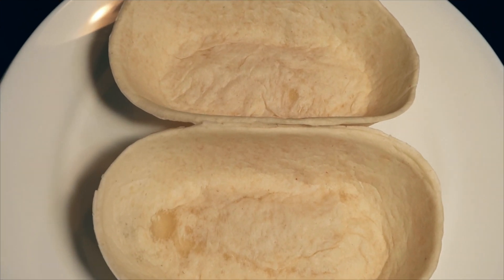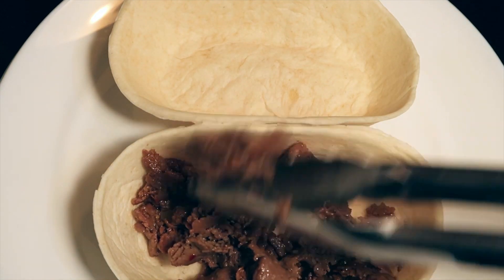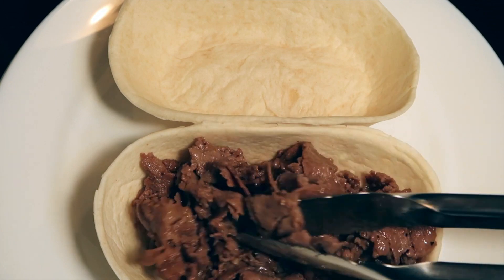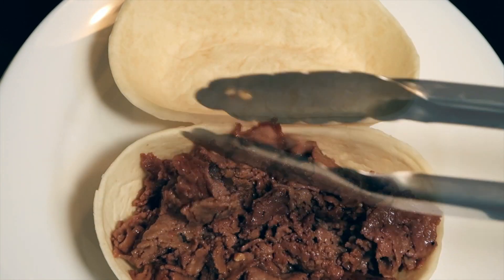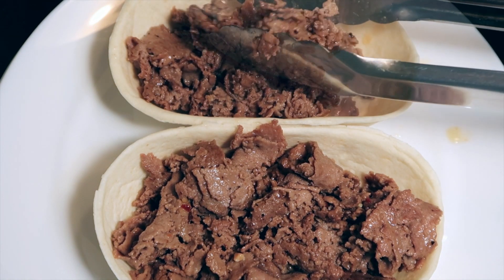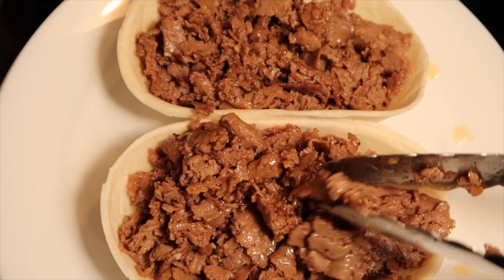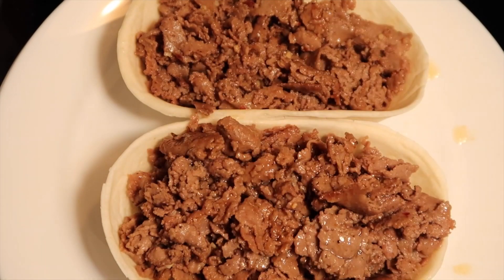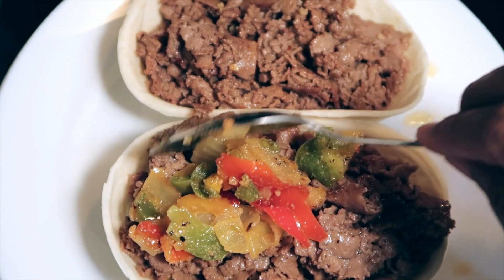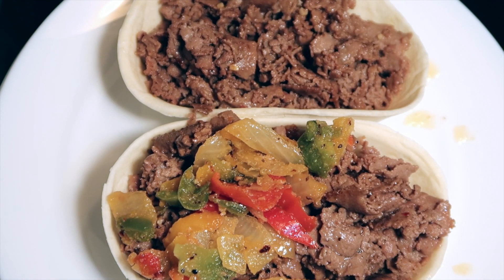Place the tortilla bowls onto a plate or platter. Fill the bottom of the tortilla bowls with the seasoned beef steakums meat. Add the seasoned peppers and onions veggie blend on top of the beef steakums.